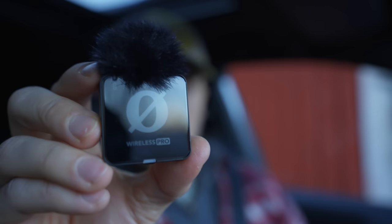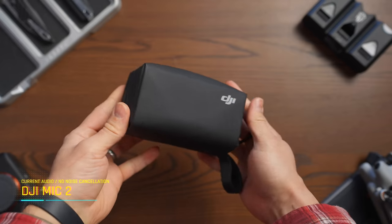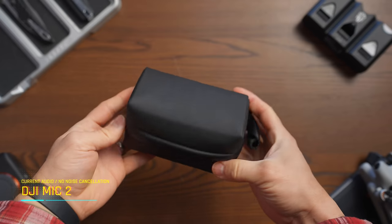In this video, we're going to do a comparison between the Rode Wireless Pro and the DJI Mic 2, because audio is one of the most important things when it comes to recording video. What you're listening to right now is the DJI Mic 2.